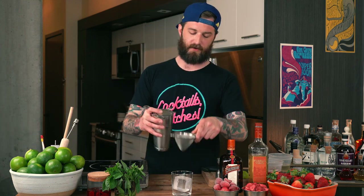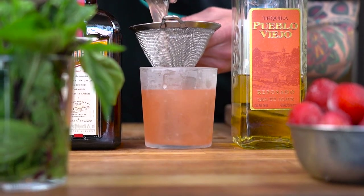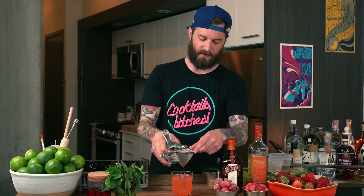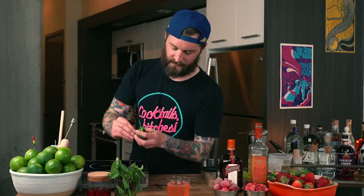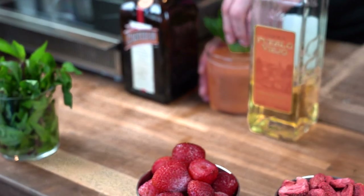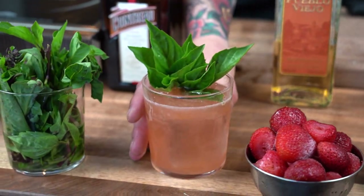We take our cocktail strainer and our fine strainer because we have a little particulate and some nice ice shards from the ice being broken up. We're just going to take a couple of tops — this Thai basil has absolutely gorgeous little florets on top. We let one of those sit in front to add a nice dimension; you get that really beautiful aromatic quality. We made it — we got a cocktail together. Thank you for joining me, now I'm going to go drink this.